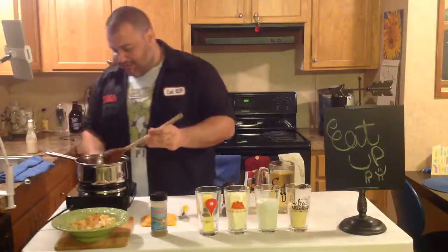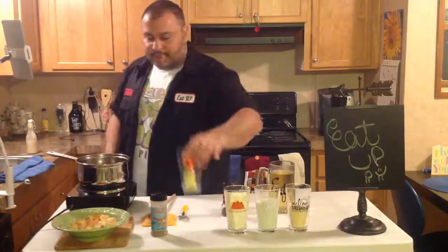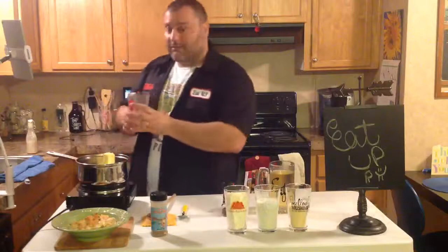Once it starts sizzling, I'm going to turn it down to medium. I'm going to throw my butter in.